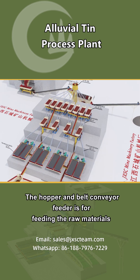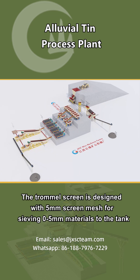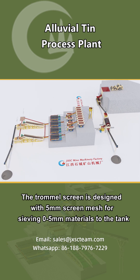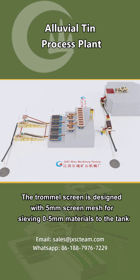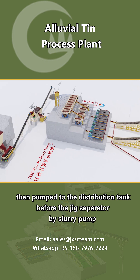The hopper and belt conveyor feeder is for feeding the raw materials to the trommel screen through the belt conveyor. The trommel screen is designed with 5 mm screen mesh for sieving 0 to 5 mm materials to the tank, then pumped to the distribution tank before the jig separator by slurry pump.